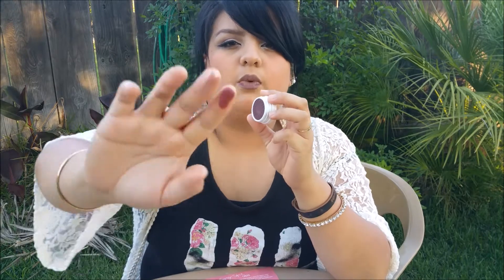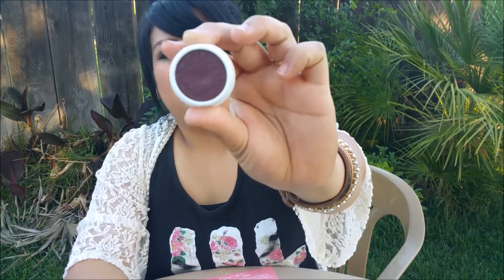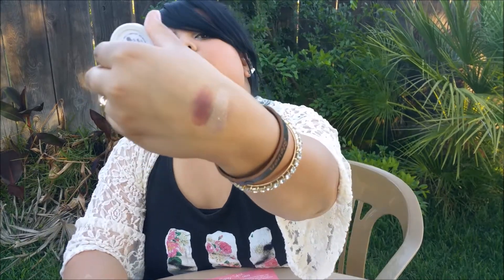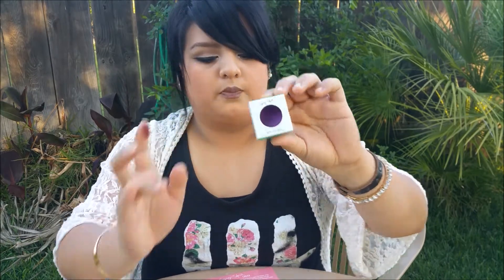The second eyeshadow is a burgundy, dark deep reddish color called 'Hustle.' This one is really pretty — there's a little swatch for you. I really really love their super shock eyeshadows.